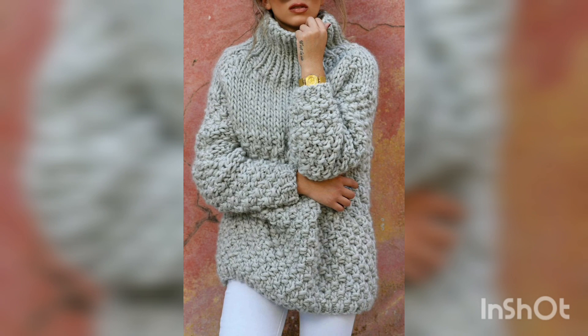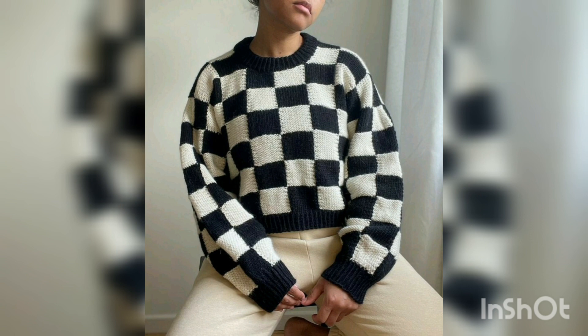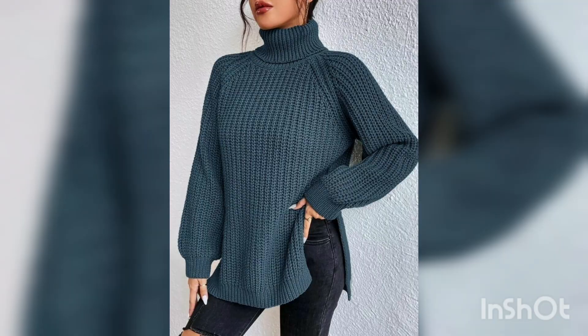If you are looking for beginner-friendly patterns, make sure you check out all these patterns — this sweater is so easy to make and looks amazing. If you are looking for even more knitting sweater ideas, check out all the videos. These are our jumper sweater patterns.